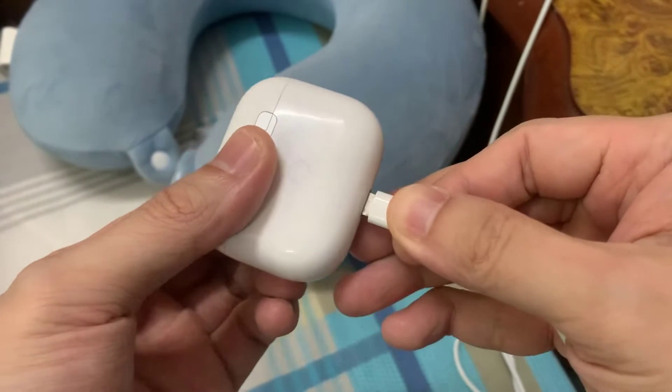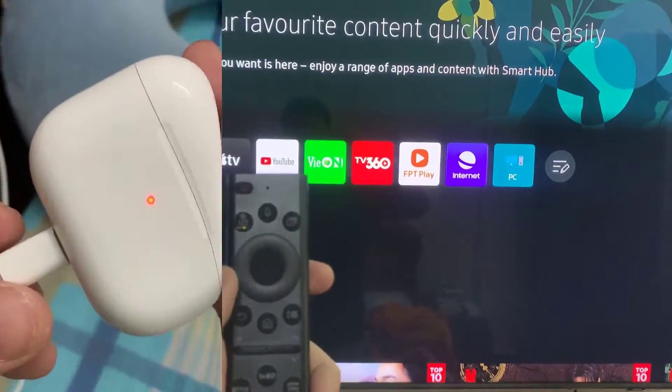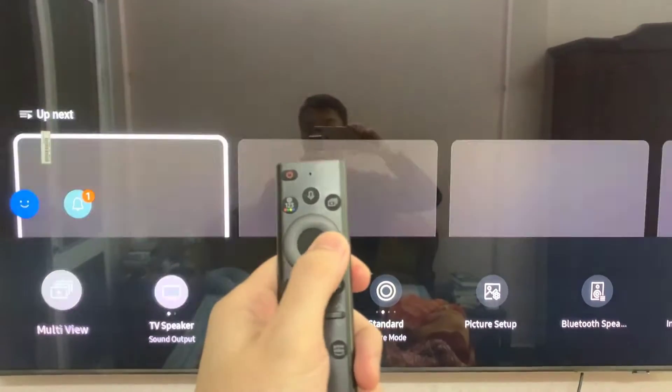First, ensure that your AirPods have adequate battery. Then we will open the TV menu, go to Settings, and from the Quick Settings below, we will go to Bluetooth Speakers.